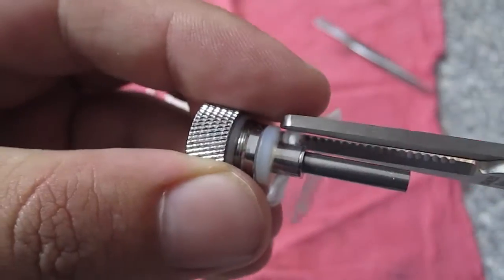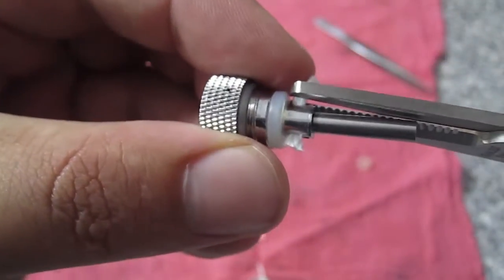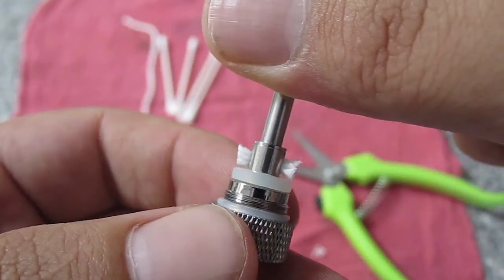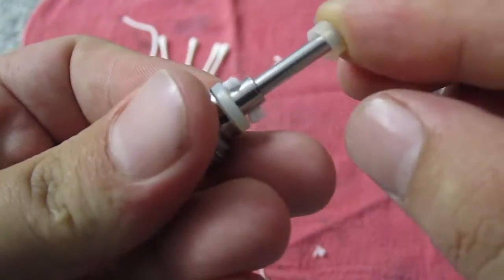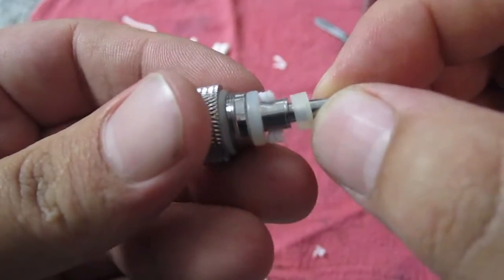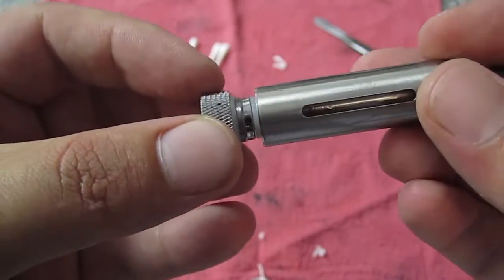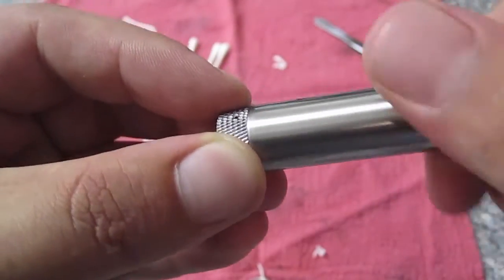You want to cut the excess yarn off the edges there. Make sure that the yarn does not go past that rubber washer or you're going to lose your seal. We're going to put this rubber washer back on, screw it on, and we're done. Now you're ready to go.